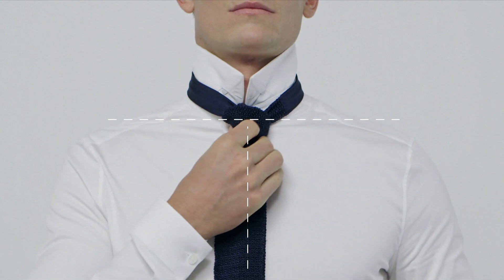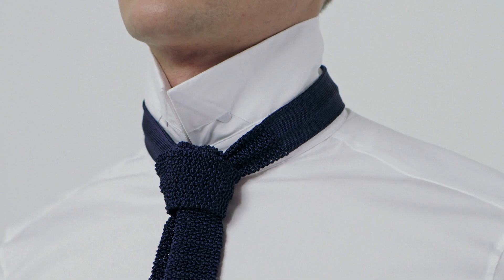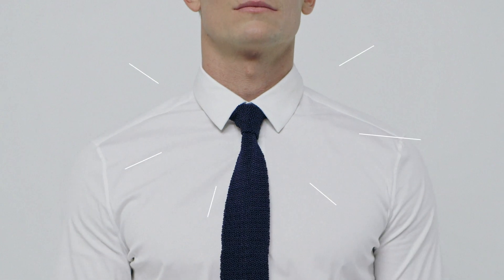If you like the knot a little tighter, you can pull down on the wide end. Don't pull it too hard though — you have to breathe after all.